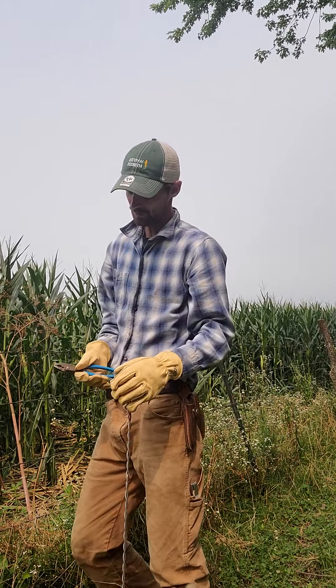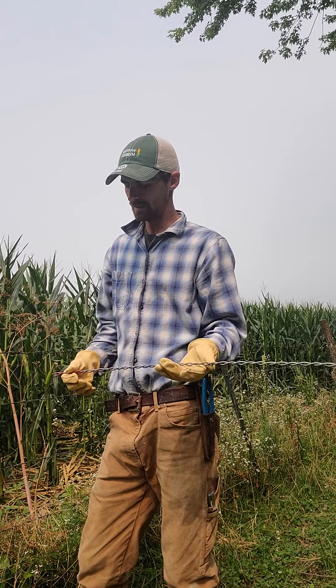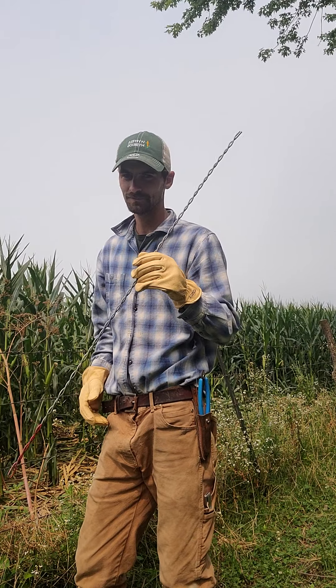I'm going to do a video on cattle fencing maintenance. I see a lot of guys in the Midwest that don't run five strands of barbed wire with a stiffener in the middle. I understand a lot of people use hot wire, and I'm a firm believer in hot wire — especially for all livestock. It's almost mandatory when you come in the next day wanting the cows to still be in there.